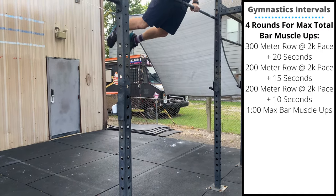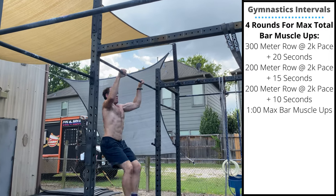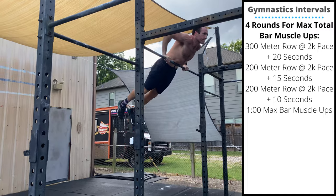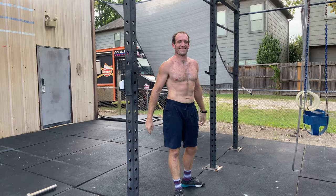For your bar muscle-ups, keep that core tight, pop the hips, let the head come through at the bottom, and breathe at the top. It is max reps — complete as many as you can.